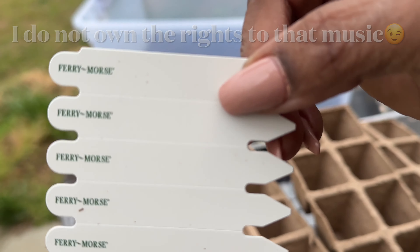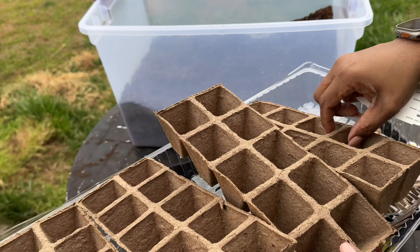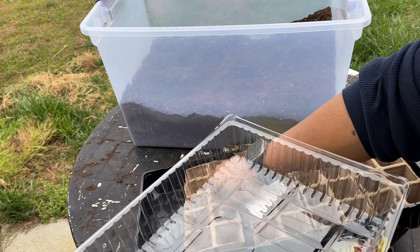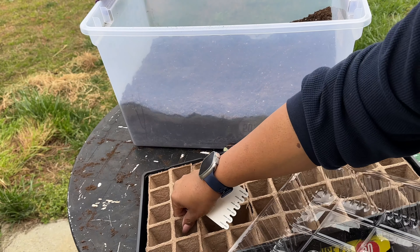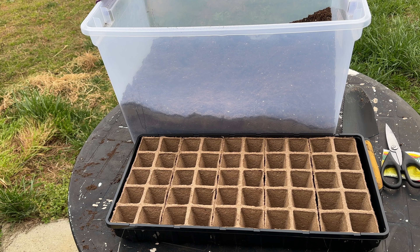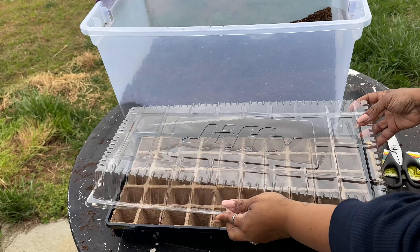It comes with a little label so you can label what you're planting. Once I get all of the seeds in and everything planted, this is the greenhouse lid — you're going to put that on top.